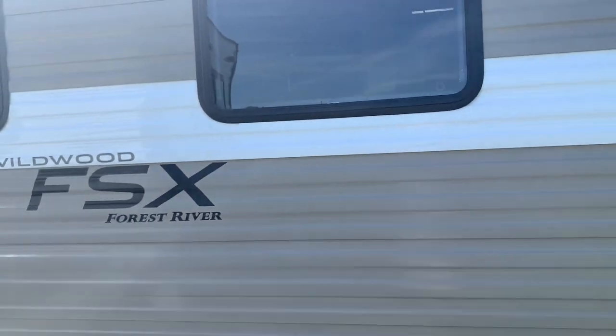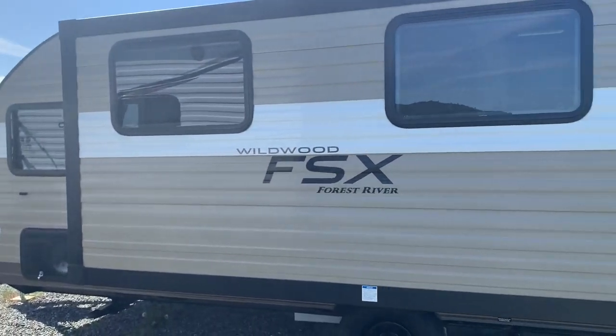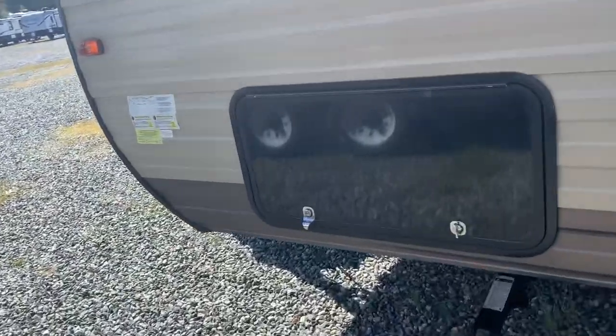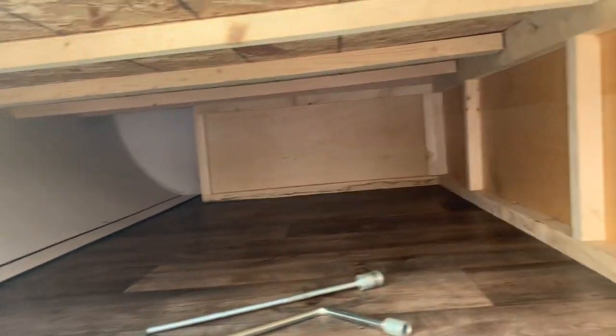This is a nice big slide. You get a little couch and your dinette on that side. You get a pass-through — well, oops, this isn't a pass-through. This one's just access from the site.